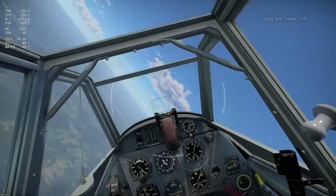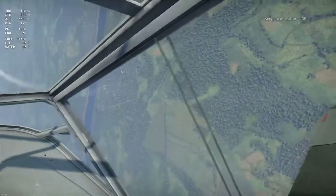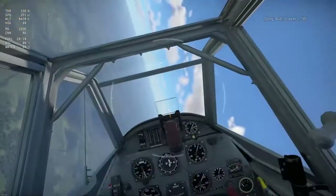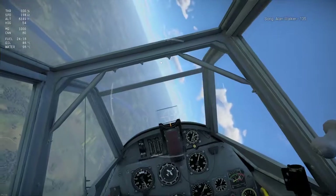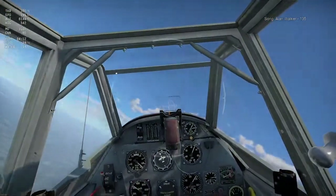Just remember the signs: if you're starting to hear or see your plane shake and you look back and start seeing those vortices, you know you've pushed your plane to the edge. If you go any further, you're going to lose control.